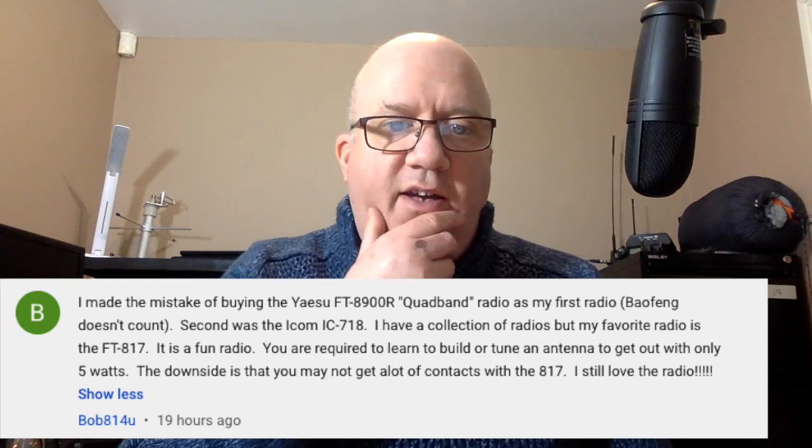One chap here called Bob made the mistake of buying the quad band radio first, then bought the IC-718 — which is a fantastic radio. But his favourite is the 817. So there are people that try out a few different radios but then go to the 817 after. Bob bought the FT-8900, which covers 6 meters, 2 meters, 70cm and 10 meters, so apart from 10 and 6 meters it's mostly a VHF radio — quite restrictive.